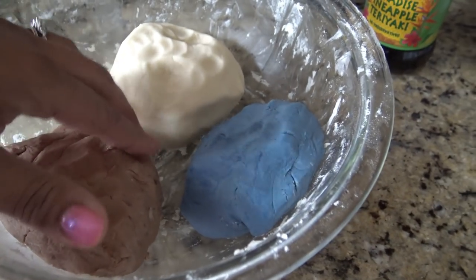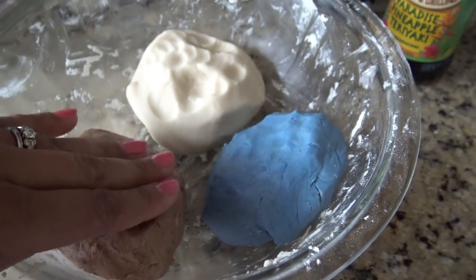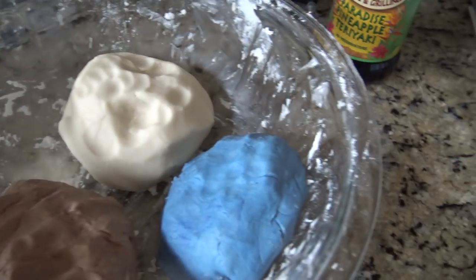You know what? She wants blue ones, I'm going to make blue ones. That's the point of making them at home, right? You can do what you want. So I made her blue ones. This stuff is so soft — maybe I shouldn't keep it in there.